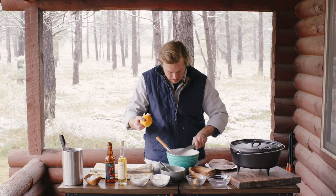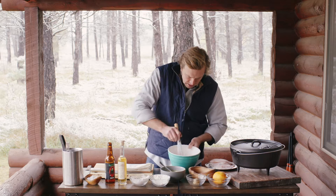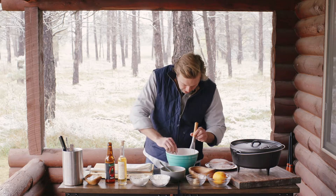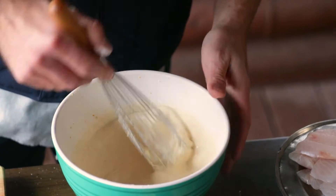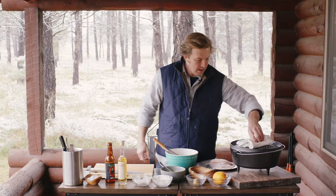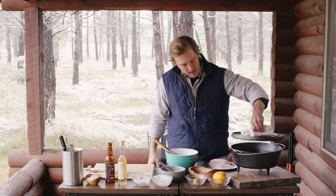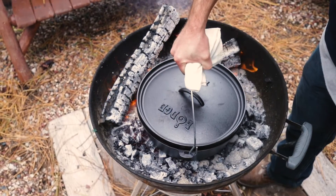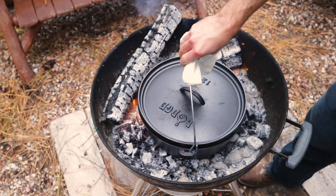Brightness — it complements the jalapeno and the beer really well. You want your batter to be not overly thick, but just thick enough that it sticks to the back of a spoon. Now I have my cast iron pot here full of oil, and I'm going to put it over the open flame.